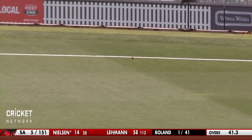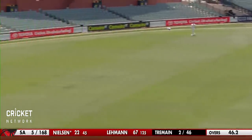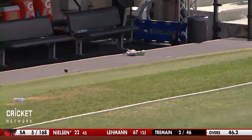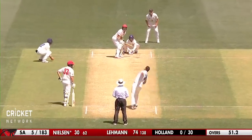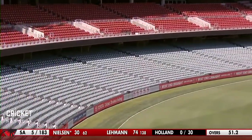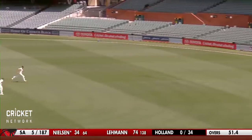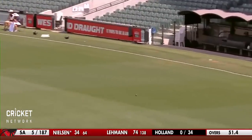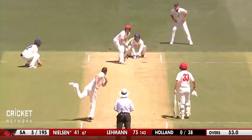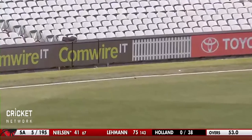Very lucky there on leg stump, just flicked off his pads and that's racing away to the square leg boundary — that's four runs to Nielsen. That's nicely timed, big shot there by Nielsen played through the covers. Nice shot, elegant shot there through the offside field, that's racing to the cover boundary. That was timed so sweet from the northern end, outside leg stump, just caresses that round the corner.